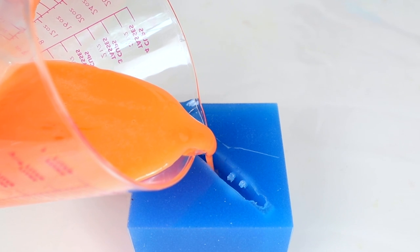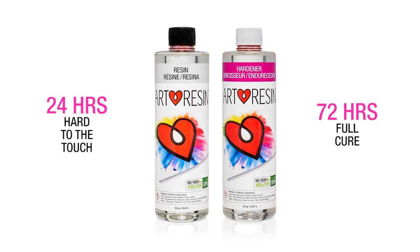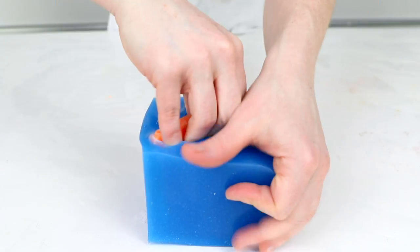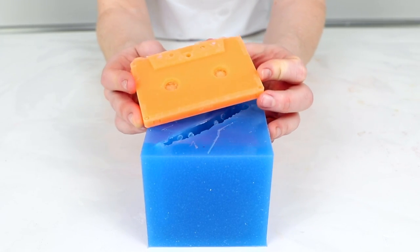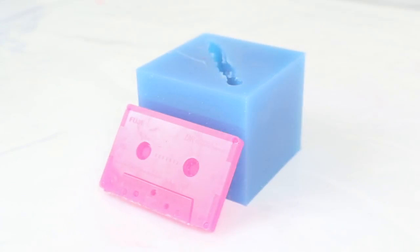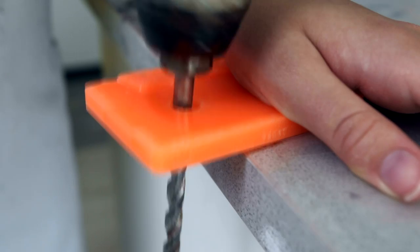We poured our tinted resin into the mold right to the top and let it sit for at least 24 hours. Art resin is hard to the touch after 24 hours, but a full hardened cure will take 72. Finally it was time to remove the cassette tape from the mold — super cool with incredible detail throughout the cassette. You can repeat this process many times over as the mold is strong enough to make multiple copies. We then grabbed a small tool and drilled into those holes to complete the look.